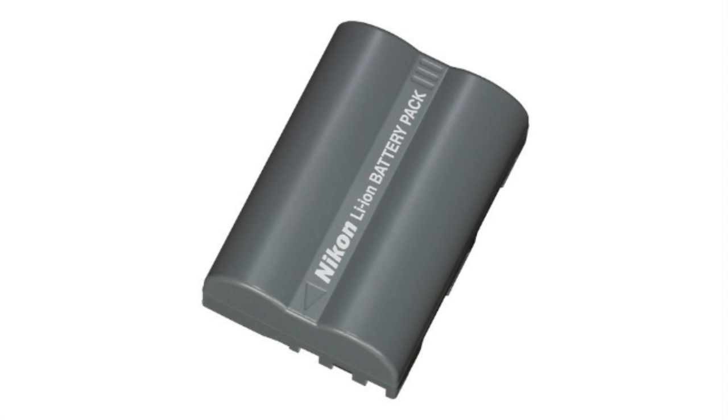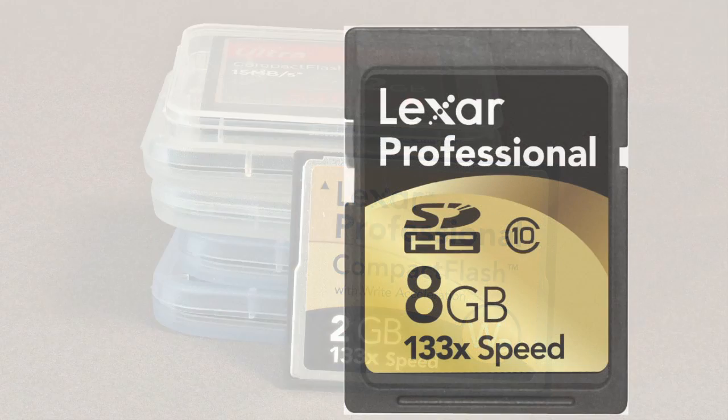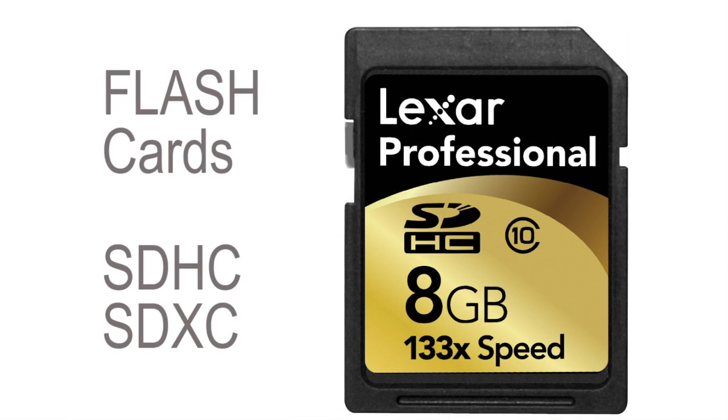Another thing — let's talk about flash cards. How large? There are different modes of thinking about flash cards. Some people say have a bunch of smaller ones, because if a big one goes bad the others are fine. I'm in favor of having the biggest ones that are fast enough and good quality. I've never had any go bad — I've even had them go through the washing machine in my shirt pocket by mistake and they still worked.